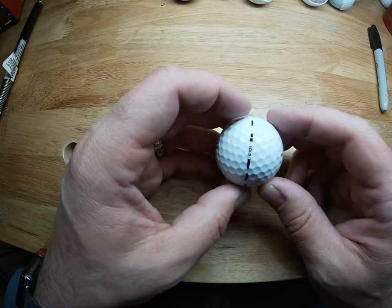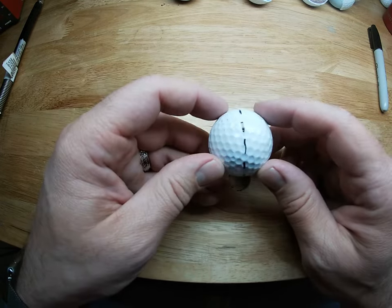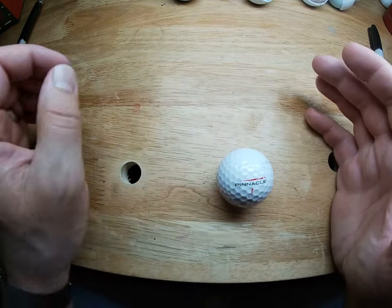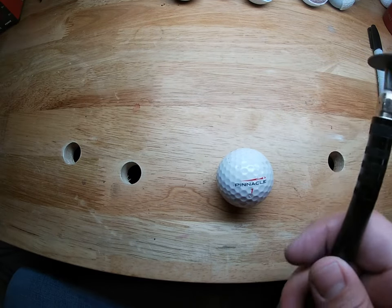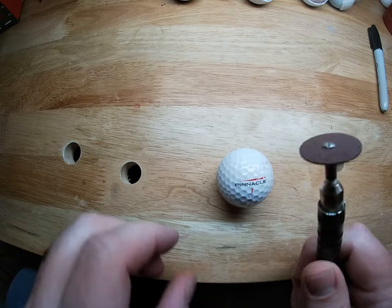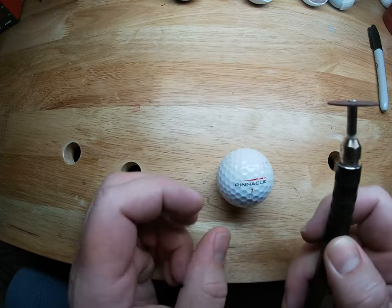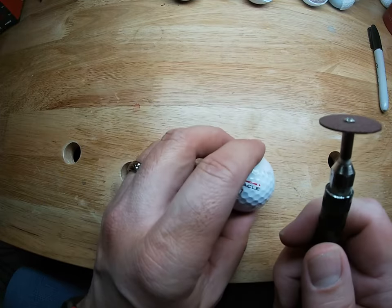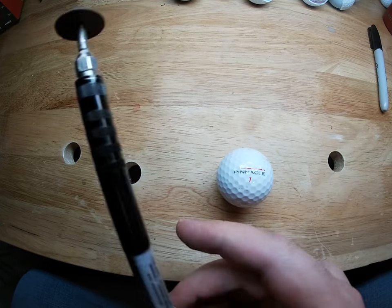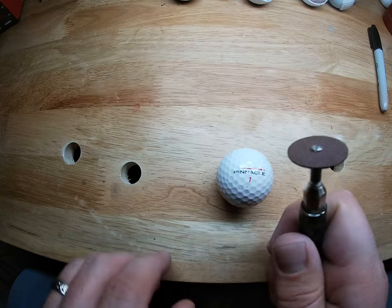What I've got here is a Pinnacle golf ball and I've marked the center where I want to make the cut. There are several different ways to remove the cover, but what I find works well is a Dremel tool with the flex shaft and a grinding wheel attached to it. I find this does a really good job — nothing special about the Dremel, you can use it without the flex shaft, I just happen to have this one on here.